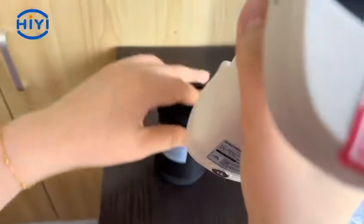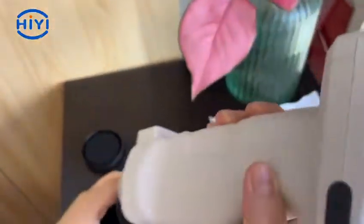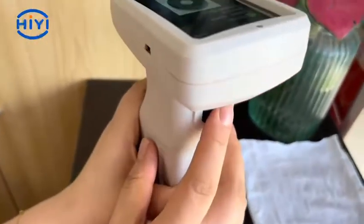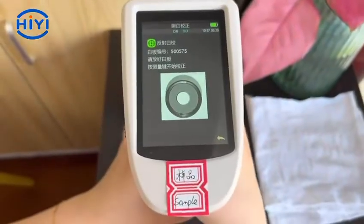Here is the black calibration. Now we will do the white calibration. Look at the serial number on the calibration plate — the serial number needs to be the same as the device. Press the black button.